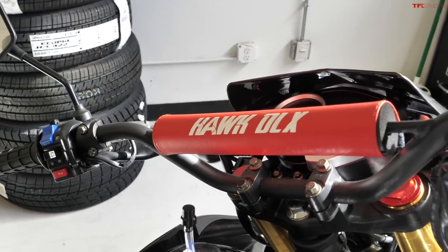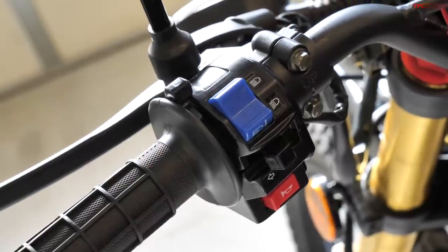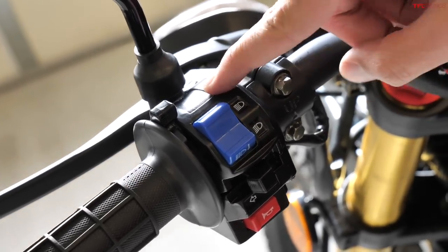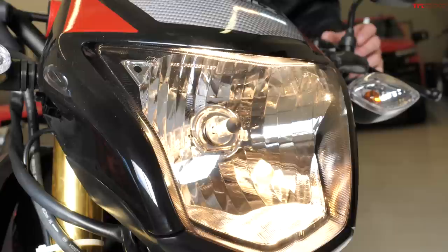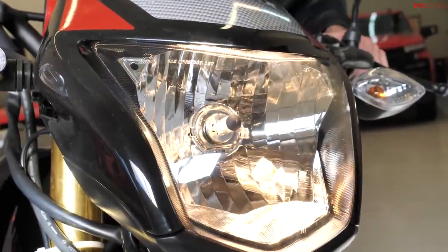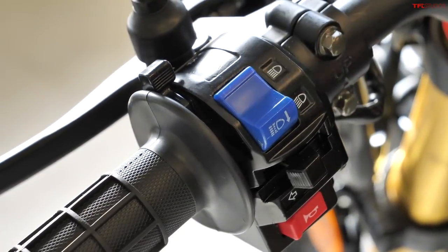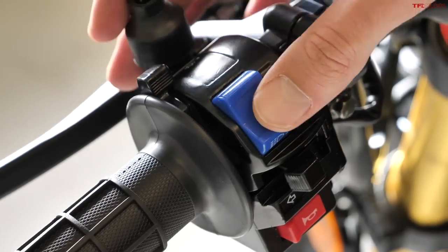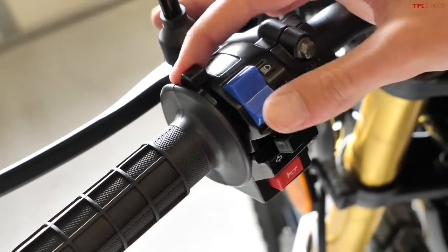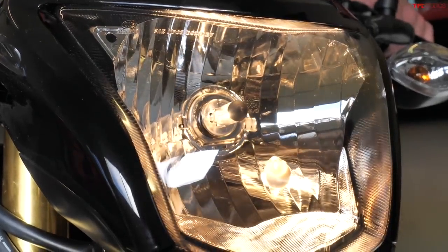Moving on to the controls on the handlebar, starting with the headlight situation — which is very weird. Unlike just about every other road-legal bike in the US, you can turn the headlight off completely, so there's an off and an on position. Beyond that you've got a switch for low beams, a switch for high beams, and a switch to flash. The on/off thing is a little weird and it's not illuminated, but I do like the flash functionality.